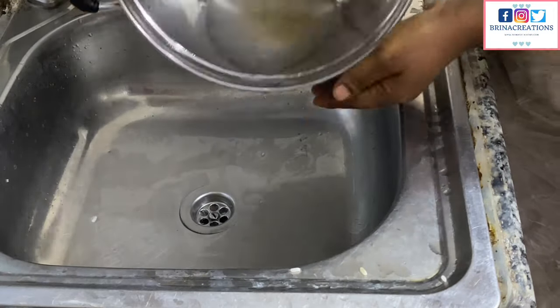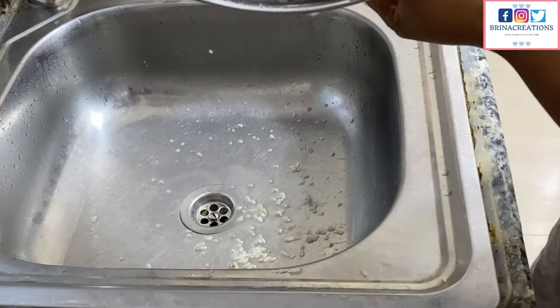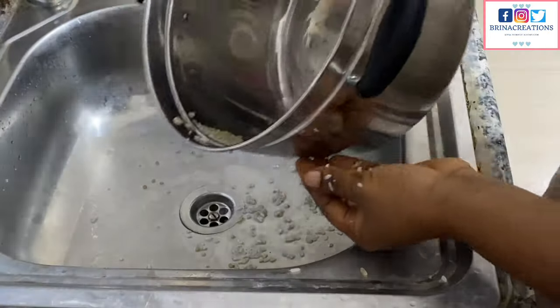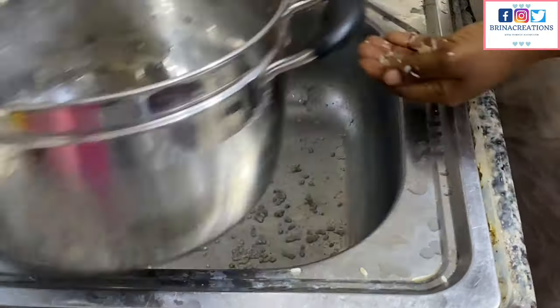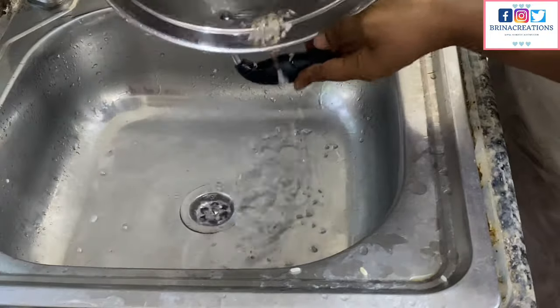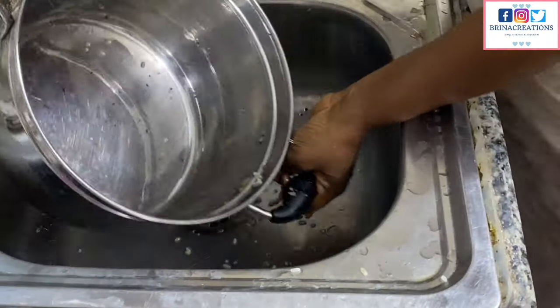Once the sand has settled at the bottom, just discard that bottom part — don't take any risks with it. You can do this a second time if you want, but I usually do it once. Maybe it's because I've become a professor at washing local rice! Do what works for you.